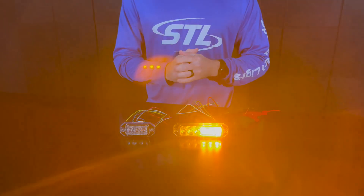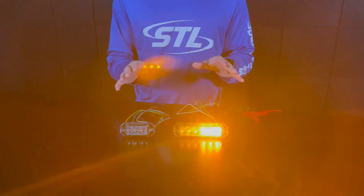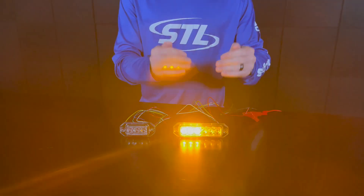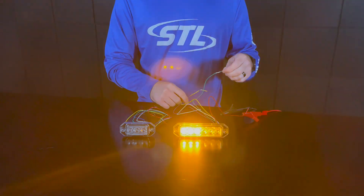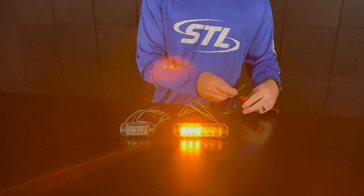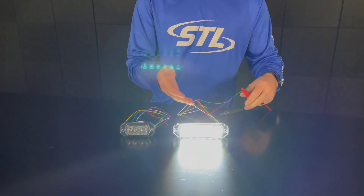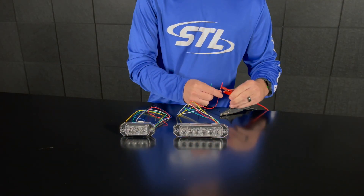Now if you would like your steady burn color to be clear rather than the color of your unit, in our TIR optic we offer our Z6 TIR super takedown, which I brought here in amber. You'll see my unit will be flashing in amber, but when I take my green steady burn override cable to the positive connection, you'll see my unit will go to steady burn clear. Your green cable does have independent power, so you can hook it up to another switch and have a steady burn white work light with our TIR optic. And then when you go back, you'll go back to flashing.